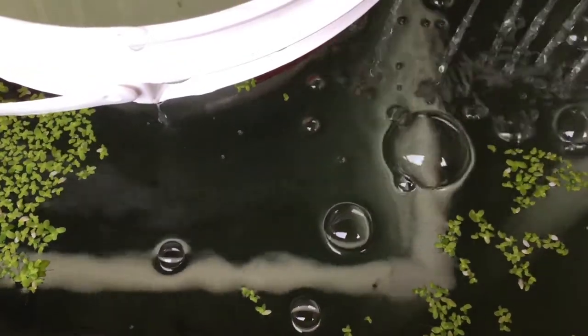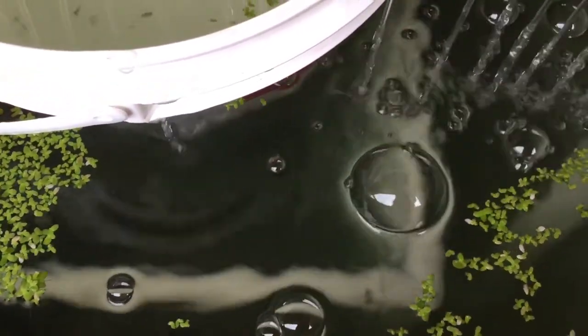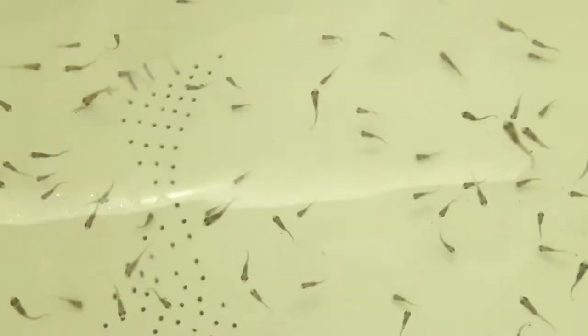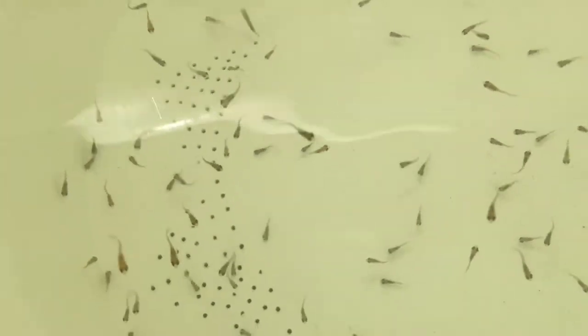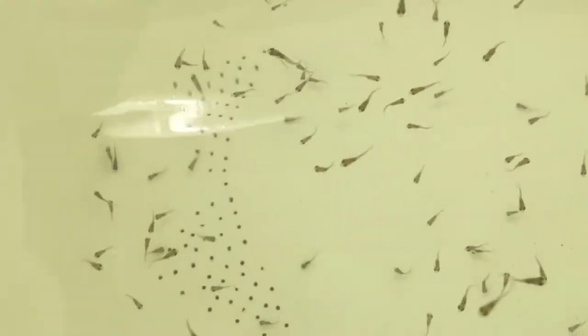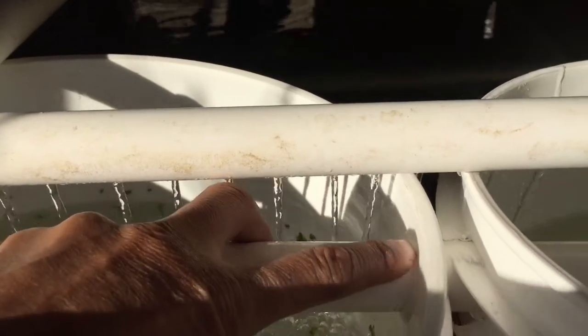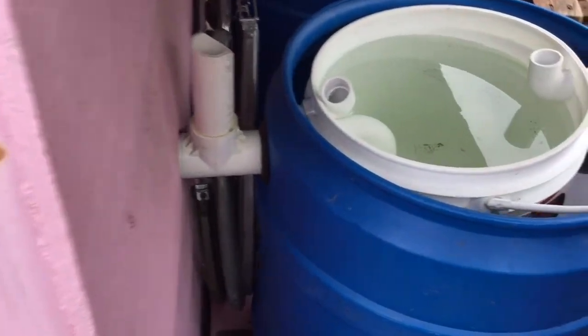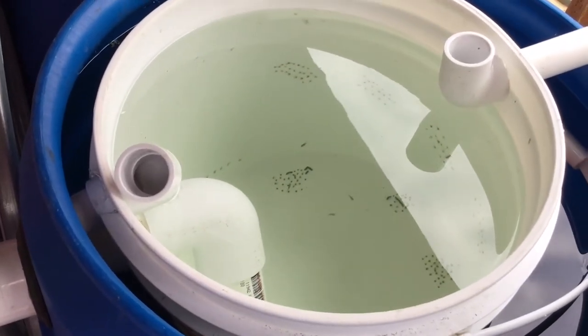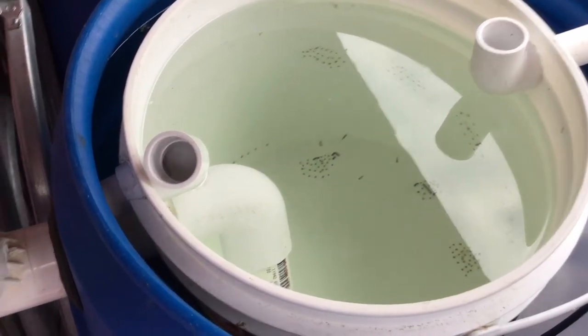Just one more thing before I go. While I was away, many tiny baby tilapia escaped into the big tank. I think the reason is because the water did not drain fast enough through the tiny holes at the bottom. So the water level got up to the hole for the handle, and it's just big enough for the babies to escape. They are hard to catch, so I'm patiently waiting for them to be sucked up by the solid lift output pipe and caught in the filter.